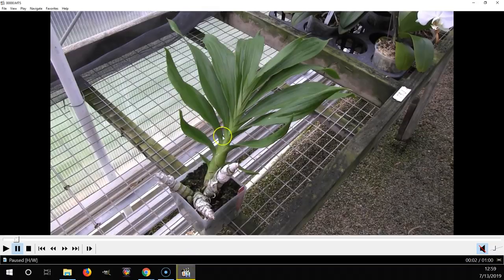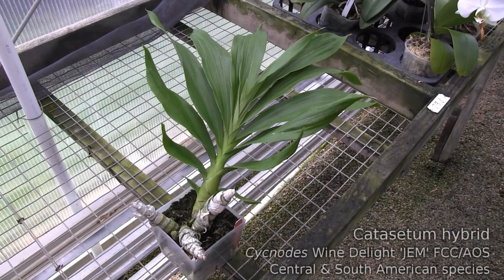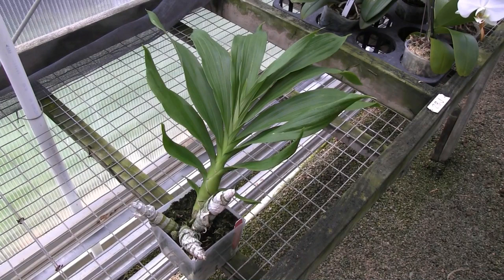This first plant is a Cygnodes Wine Delight, the furthest along of William's plants. These are all potted in tightly packed sphagnum with a bark and perlite chunky bottom. The difference from the full PET method is that there's no inorganic medium and water reservoir at the bottom — so it's kind of a half-PET deal. This is more of a standard way to grow these catasetums: mostly long fiber sphagnum with something chunky in the bottom.